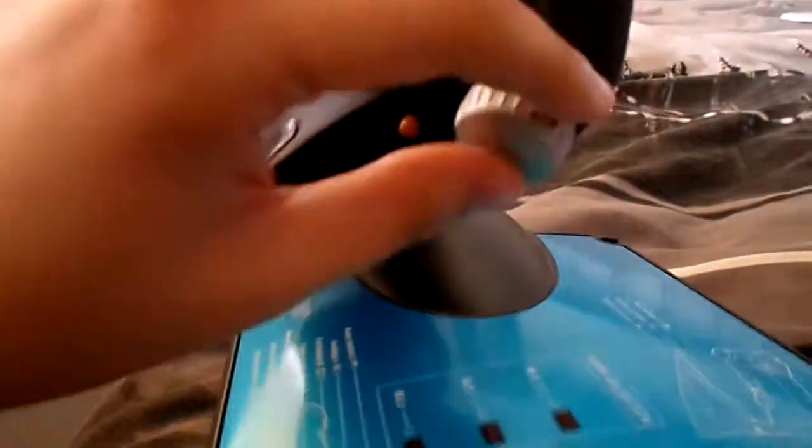The rest of the buttons I don't really use — honestly, I don't use these or anything like that. Just those two and then obviously the throttle and rudders.